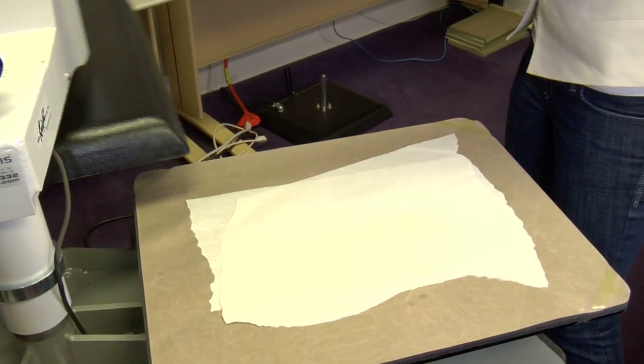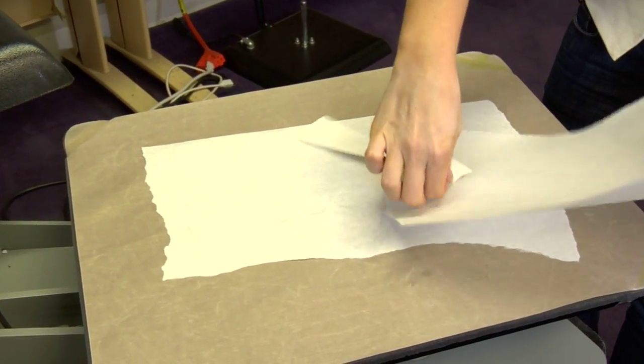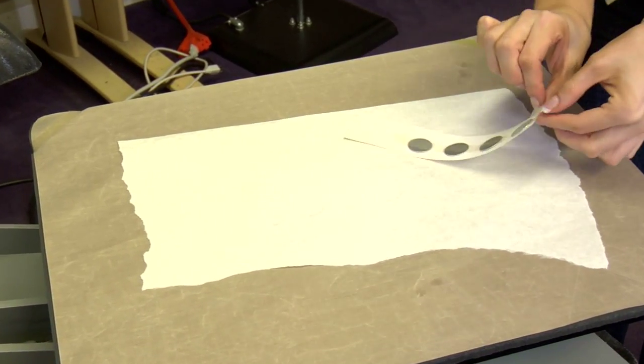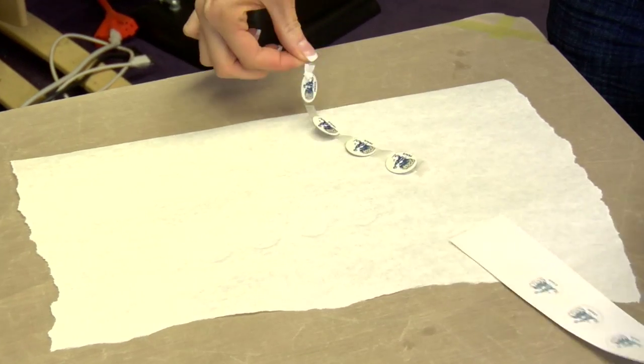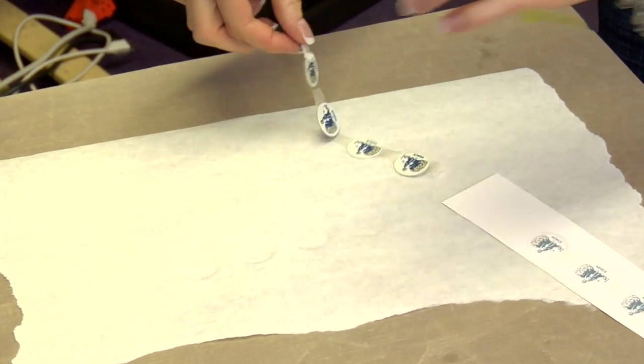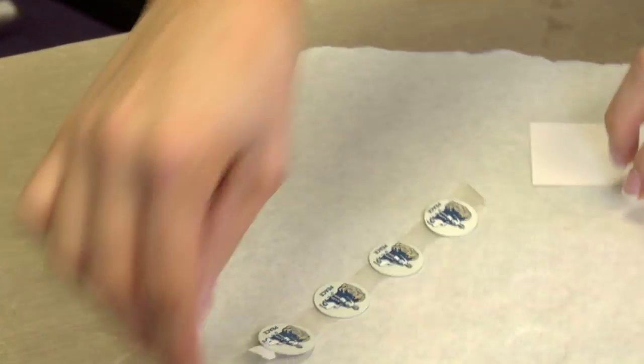We'll lift and swing away on our press and peel back from our transfer right away. They are metal so they're going to be very hot, but again small so they should cool quickly.